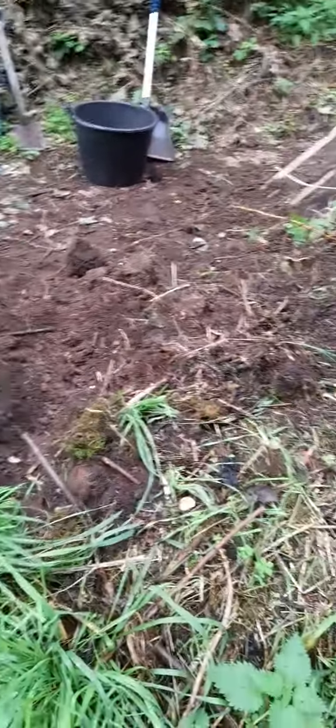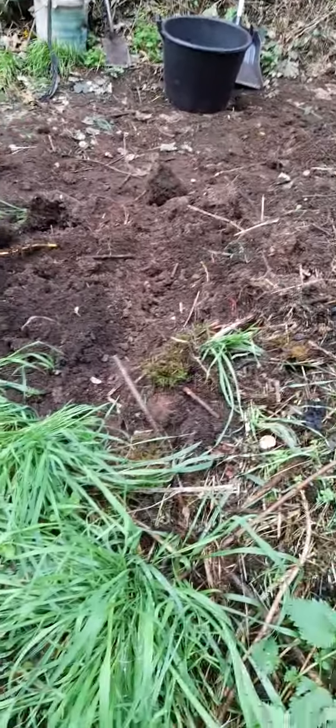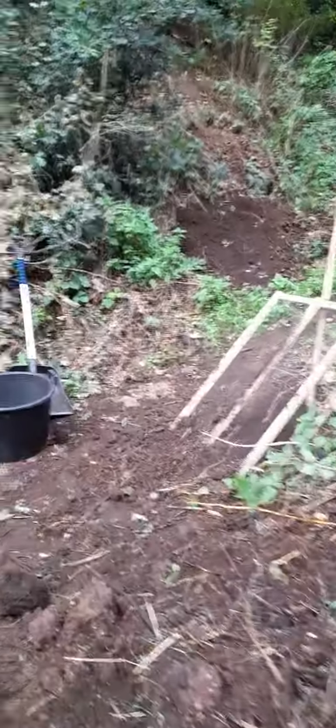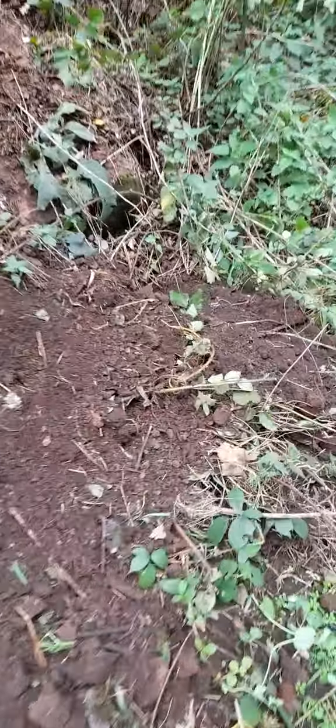Hi guys, I'm at the allotment today. Just trying to get an empty part of this really old compost. This is my horse manure — this is really old. Some of it will go in there, let it settle for a week or two.